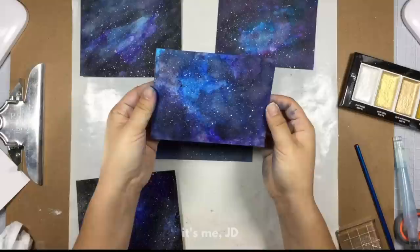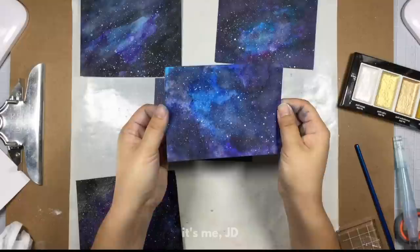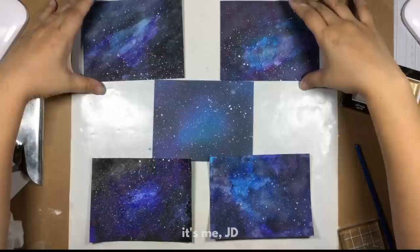Let me know in the comments which one you guys think turned out the best, and if you have any tips for creating galaxies for this non-artist over here. After you leave your comment, remember to hit the subscribe button to let me know that you want to see more videos like this.